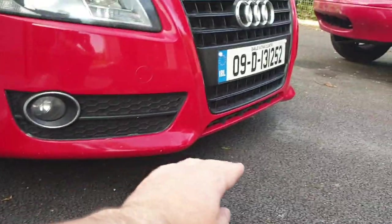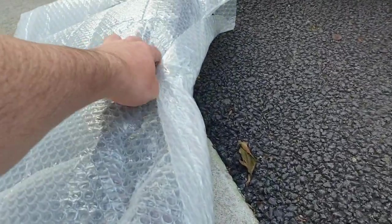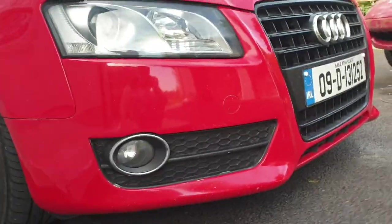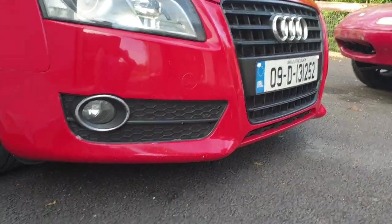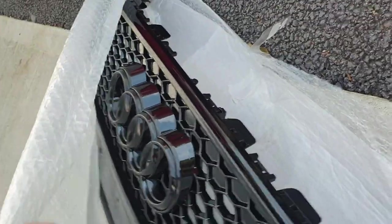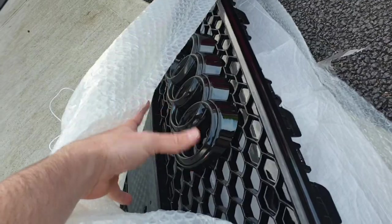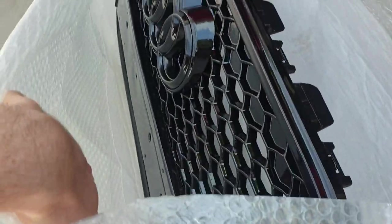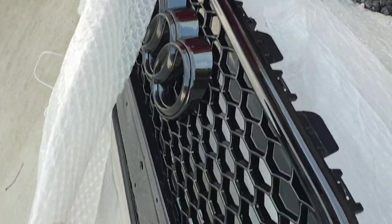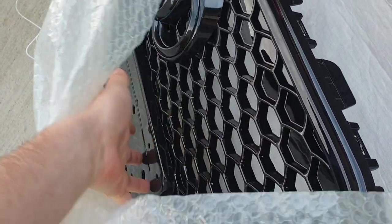I went up to the lads at MCG to see what they have. I've ordered a Maxton lip which goes underneath the bottom, and I've ordered the gloss side skirts off them as well. They're a special order for this car because it's not the S line, it's only the sport. They did have the RS5 front grille - the honeycomb grille with blacked out rings. I'll put it on and see what it looks like, and I like that it has a place for the number plate.